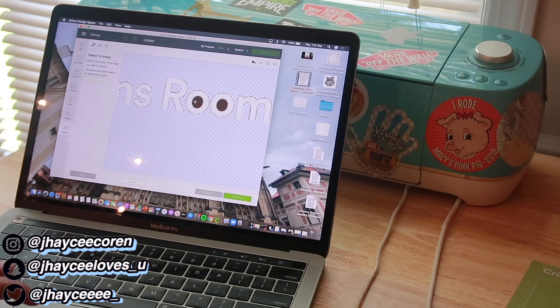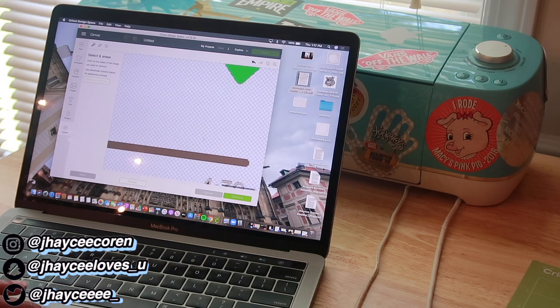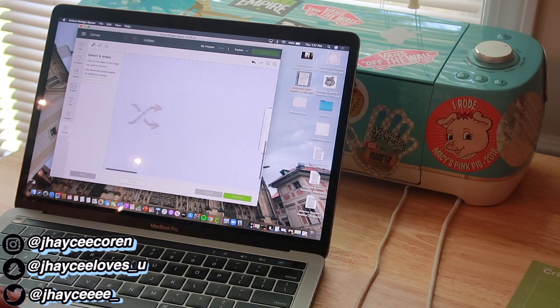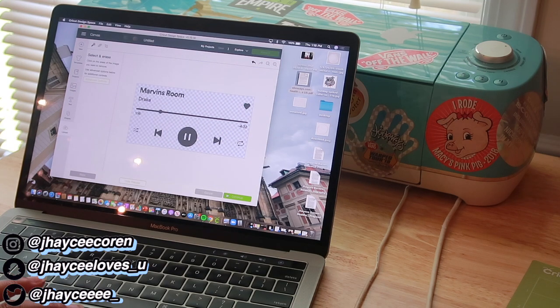I'm going to remove all the excess pieces I don't want — that includes the background color, every bit inside each letter, and the pause and play buttons. I didn't use the numbers or the shuffle and repeat sign either because I felt they cluttered my picture, but you can use them if you want to.